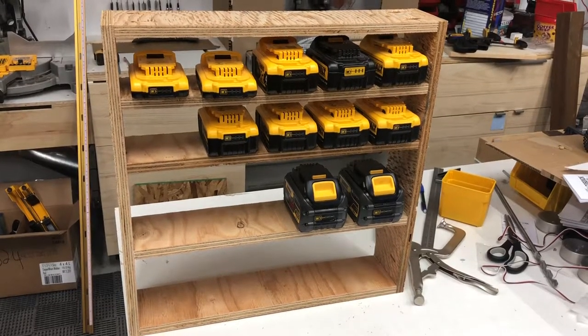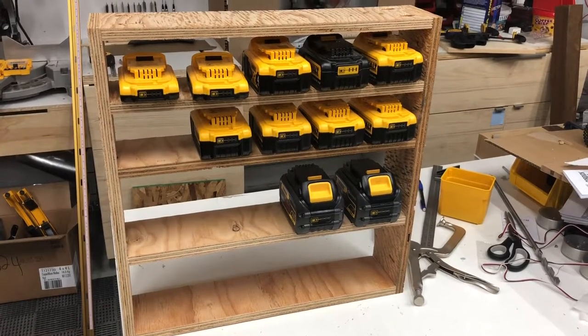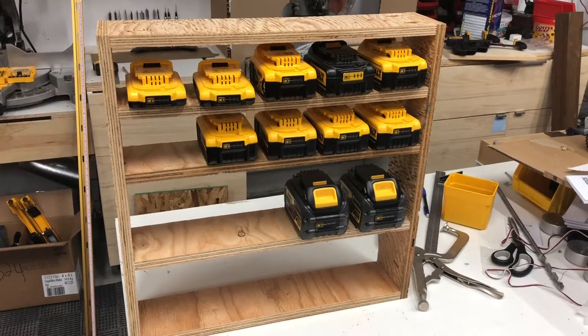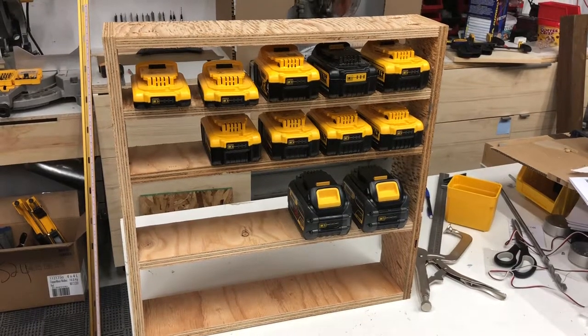Hey, good evening YouTube. Well, kind of finished most of it up — a few pocket screws, a little bit of glue, and it's good to go. I got lots of room for batteries; this is not all that I have but it's most of them. I got my two big nine amp hour batteries that are charging right now.